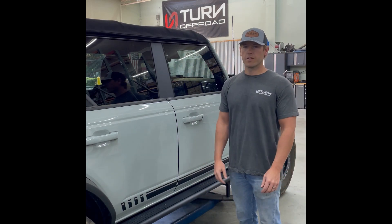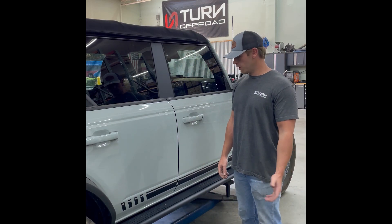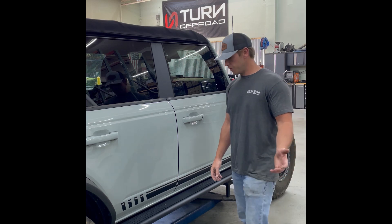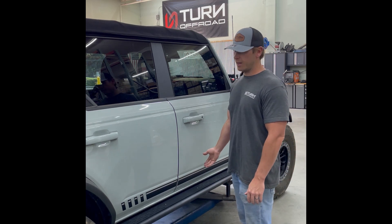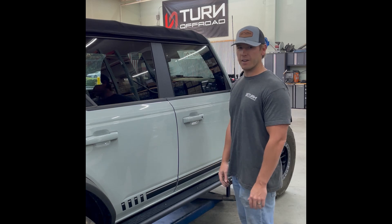Hey guys, Cole McMath here with Turnoff Road. We're going to be going over some of the features and benefits of our slider steps, which we affectionately call the Stider.